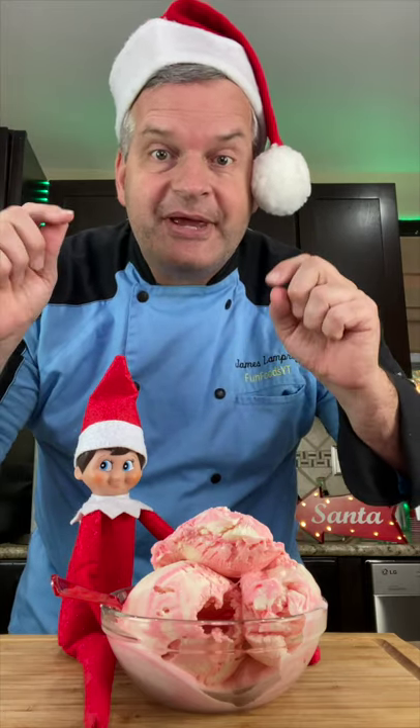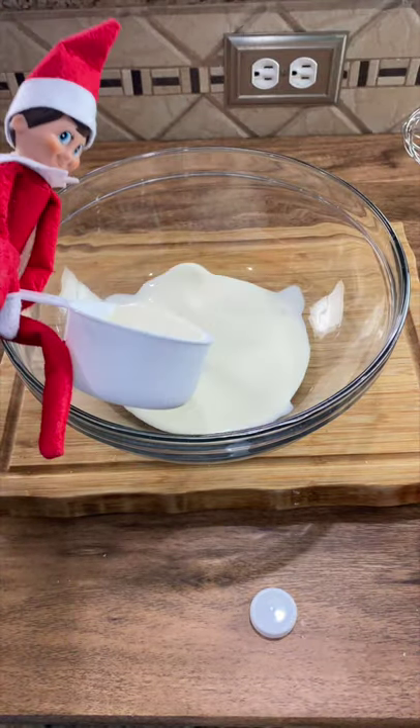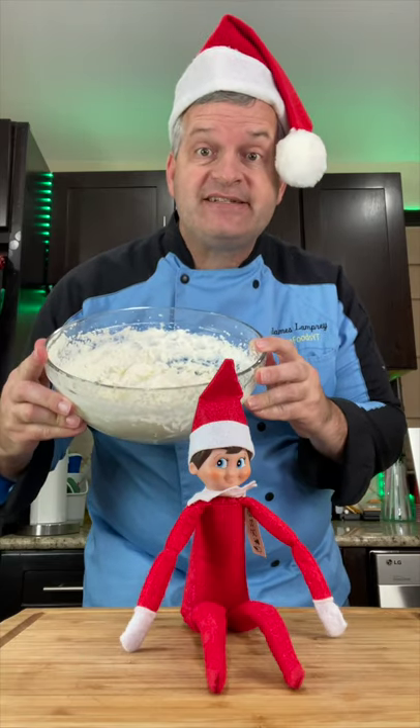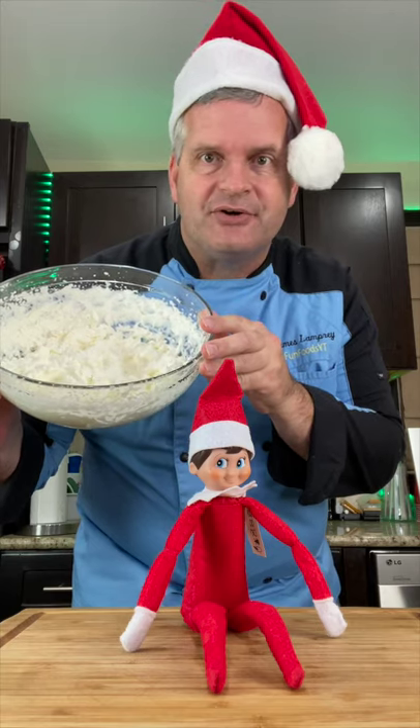Today Slapjack is going to show you how to make peppermint ice cream. We need to start off with a large bowl and add two cups of heavy whipping cream. Whisk this until it forms stiff peaks. When it forms stiff peaks, we can test it by holding it over Slapjack's head — if nothing comes out, then it's firm.